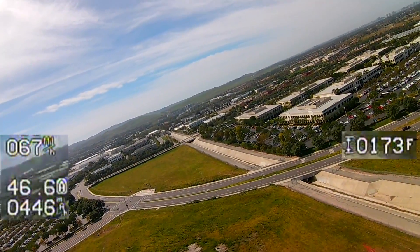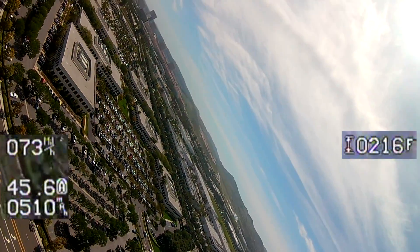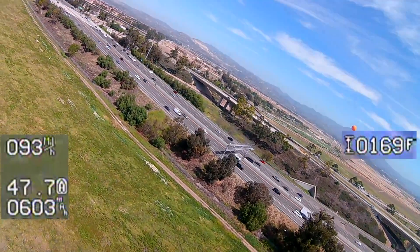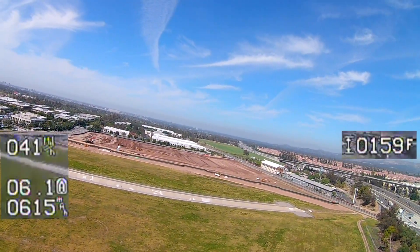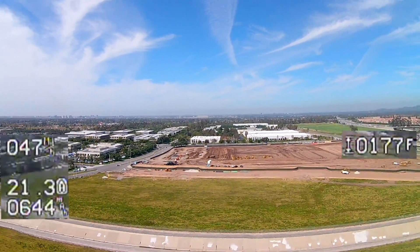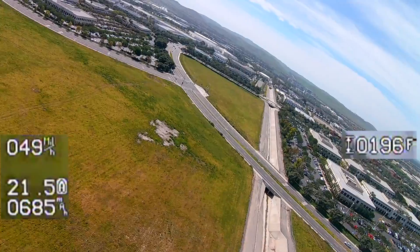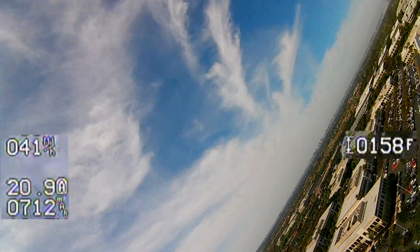At three quarters throttle, reading around 60 to 75 miles per hour. Full speed: 90, then 95. Back at half throttle: 45 miles per hour. I'm going to get a little bit of altitude here and put it into stabilized mode.